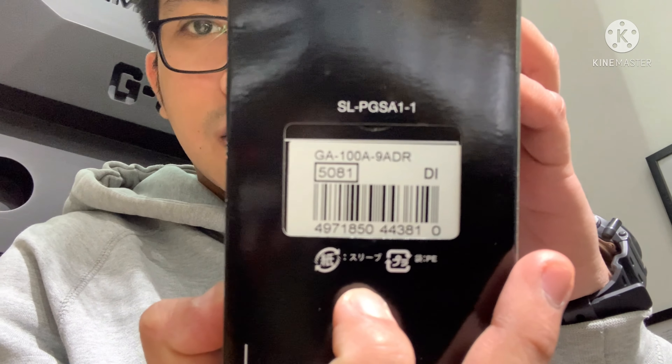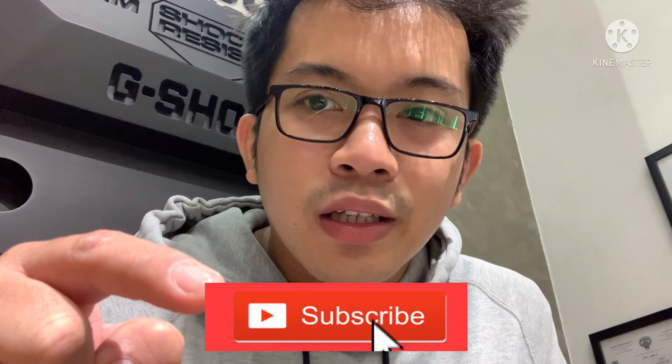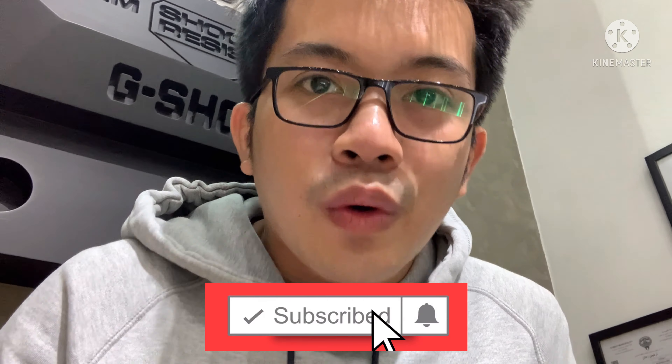Hello guys, welcome back to my channel for another G-Shock tutorial video. For today I'm going to be unboxing and reviewing the model GA-100A-9ADR. This is an old model, but let's check out what's special about this watch. Before we get started, make sure you subscribe to the channel by clicking the red button down there.